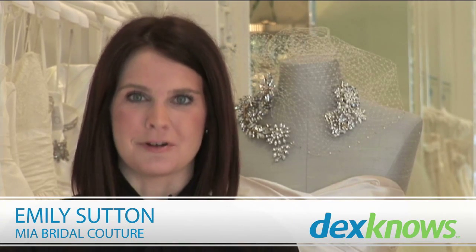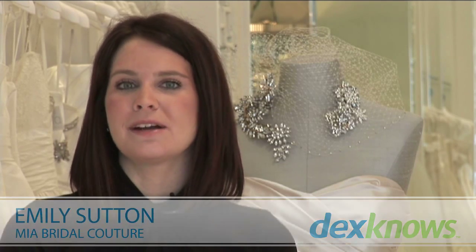I'm Emily with Mia Bridal Couture in Houston, Texas, and these are my tips to understanding bustle types. With your bustle, it's such an important part of the dress because it's how your gown goes from ceremony to reception and is still functional.